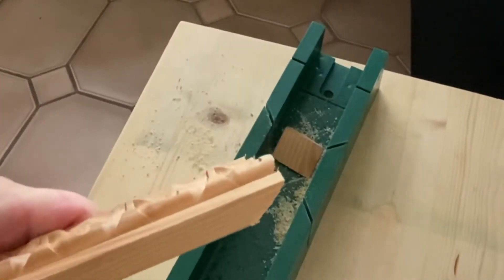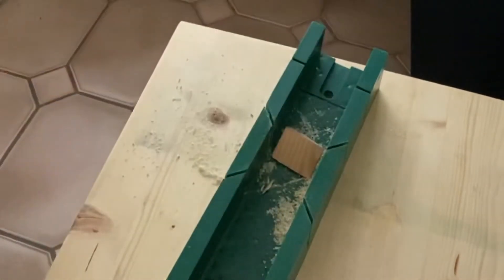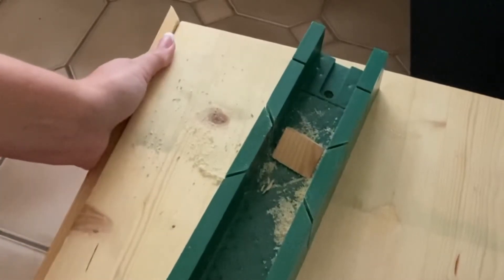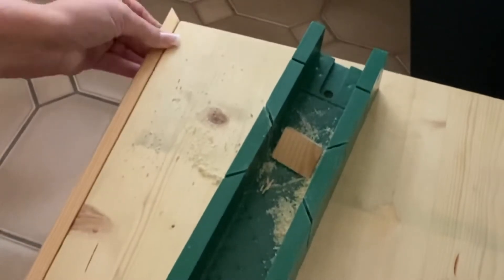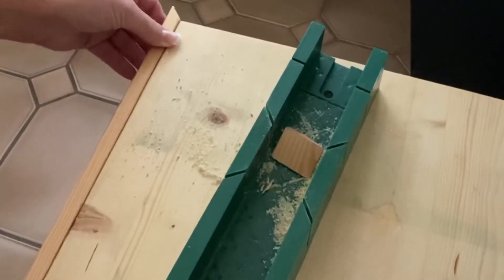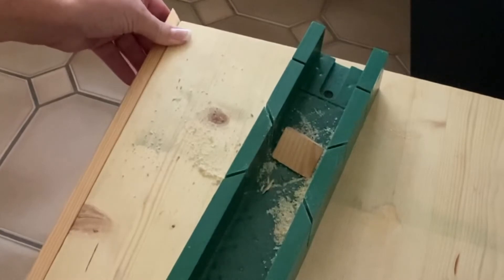So as you can see, this is what the first piece looks like — it's going to sit like that, sticking out on this side. You want to do the same on the other end so the wood connects on both sides and looks much neater.